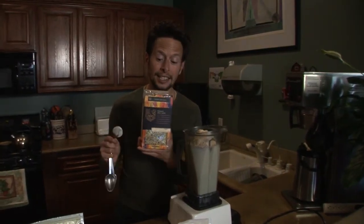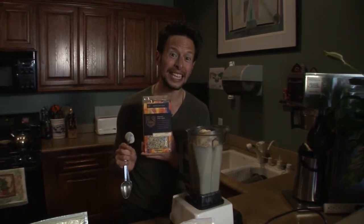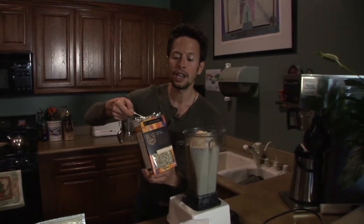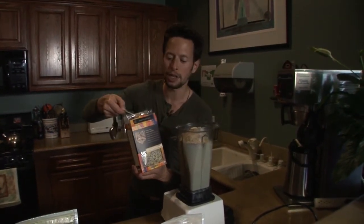Next up, for extra protein and gamma-linoleic acids, we've got organic hemp seeds. They're up to 33% protein by weight, loaded with heart-healthy GLAs, and they're also packed with omega-3 and omega-6 fatty acids. These are one of the most amazing and easy-to-use superfoods. You don't need to soak them first — you can just take two tablespoons and add them right to your protein shake.